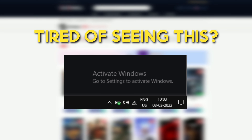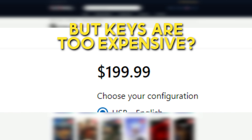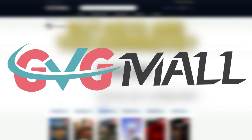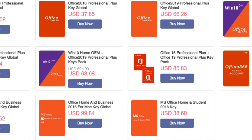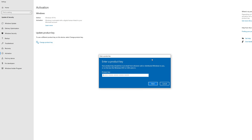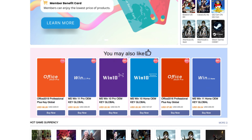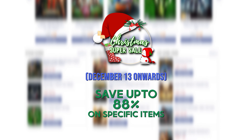Are you tired of seeing that watermark but Windows keys are way too expensive? Then let me introduce you to GVG Mall. GVG Mall is your one-stop shop for Windows operating system CD keys and Microsoft Office CD keys. Being a PC builder, I'm always in need of operating system CD keys and I personally buy those CD keys on GVG Mall.